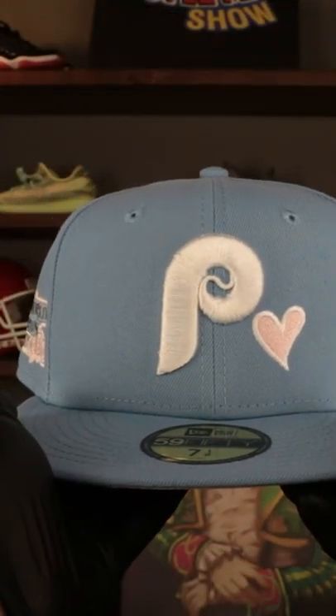Here we got the custom Philadelphia Phillies Cooperstown Valentine's Day pack. We got that structured crown, that powder blue, that flat brim, also in that icy blue. You could call it icy blue, powder blue, whatever works for you.